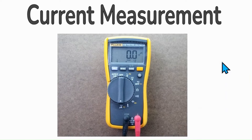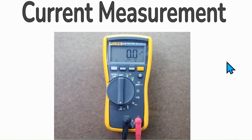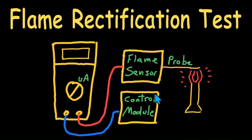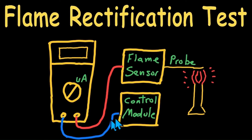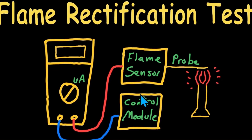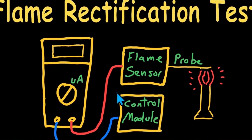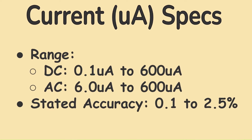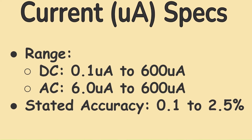Current measurement. This is done on the Fluke 116 inline, which is the traditional way, and maxes out at 600 microamps. This function is oriented toward HVAC measurement of flame rectification, with the meter effectively inserted between the probe and the associated input to the board. Note that this is the only innate ability this meter has for measuring current. A separate clamp meter can be purchased using a voltage measurement mode to display amps. The range is 0.1 to 600 microamps DC and 6 to 600 microamps AC, with a stated accuracy of 0.1% to 2.5%.